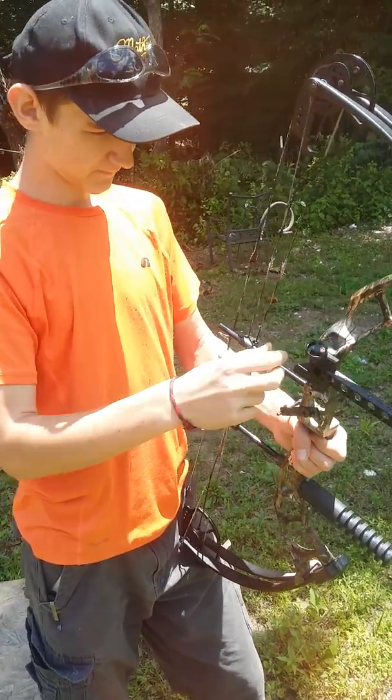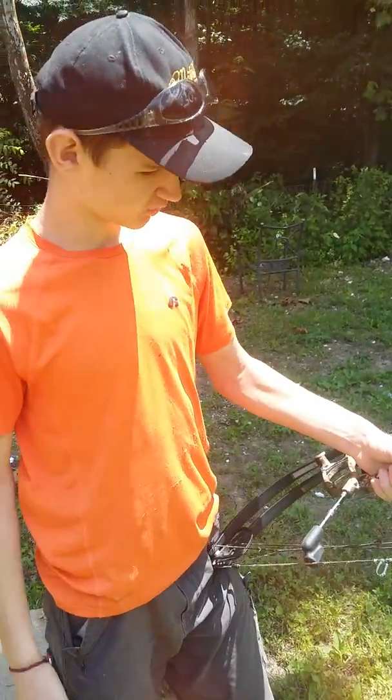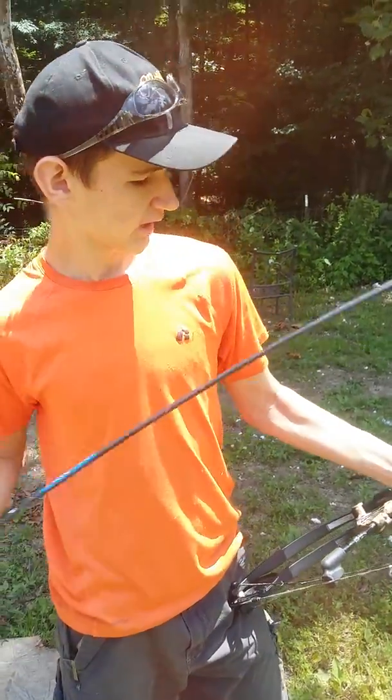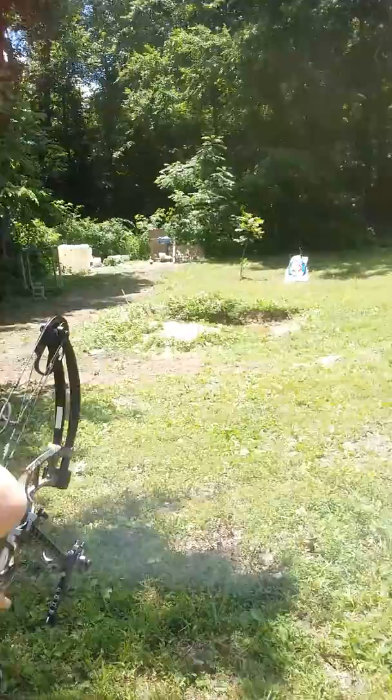We got it for $55 on eBay and it's made of machined aluminum. It came with a 4x zoom lens. I'm at 20 yards, shooting at an 80 centimeter bullseye. I'm going to show you how it does.